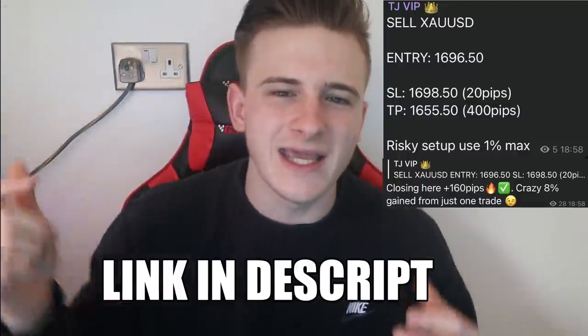I doubled my account using the smallest amount of risk known to be used in the forex market. There is no cap on this video, it's all legit. Look at this trade right here in the VIP — make sure to go check out our link in description. We've got a free training group as well where you can join and get all of these trades without knowing anything about forex. If you want any help, hit me up in the DMs on Instagram.